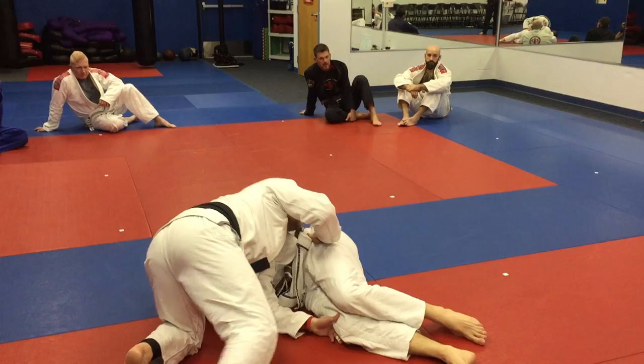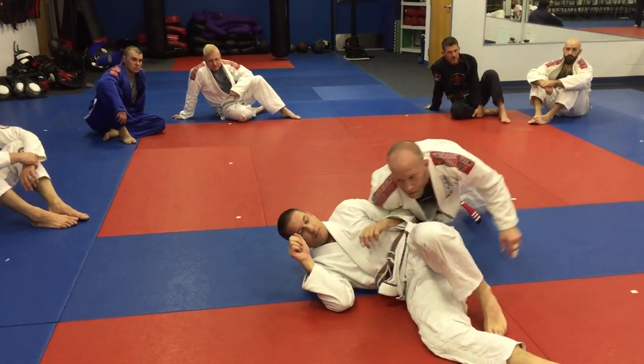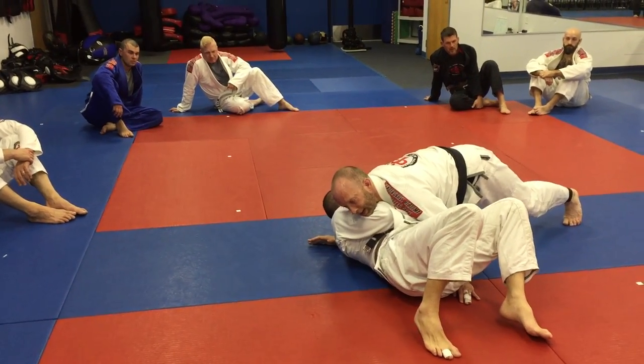If he turns sideways and faces me, I'm going to put my forehead on the mat, hand on the mat, and jump. He's going to turn and face me again. I make sure I block the hip and I block the head.